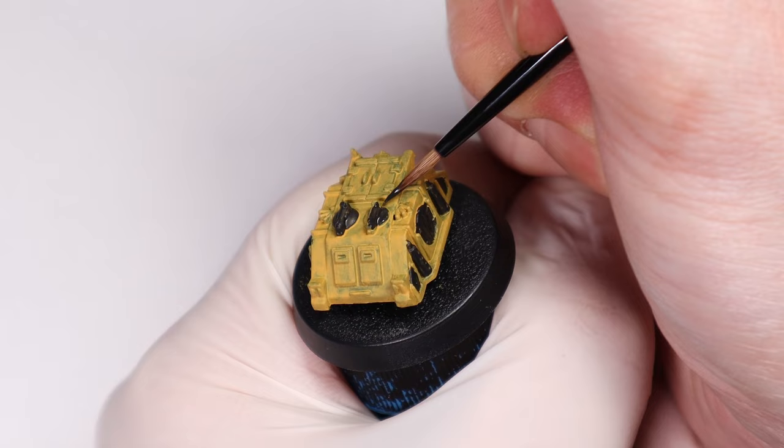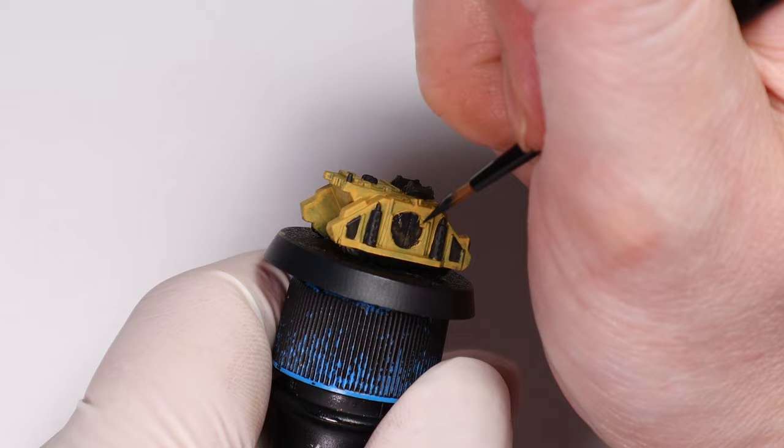It's just going to come down to the style you want for your vehicles. I'm not going too overboard here but I may very well mix it up across different units. I just like the yellow so much I don't want to take away from it with lots of black.